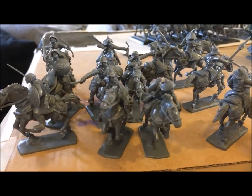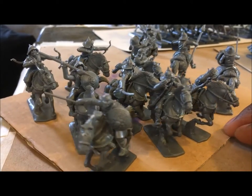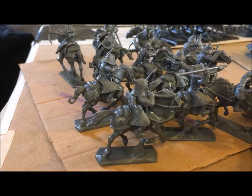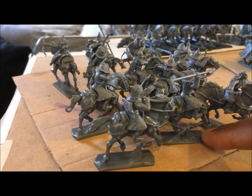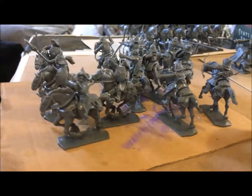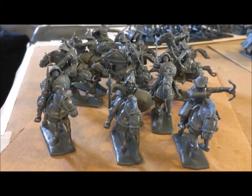They come on a large base so you can base them in groups, which is how they fight. I hate to do that though because once I've done it I can't really use them in another game unless I break them all off or buy another box. Normally I'll find a movement tray or build one instead. I'll probably put these on a better base because they will tip over — and it's much more evident with my Teutonic Knights, so let's take a look at those.